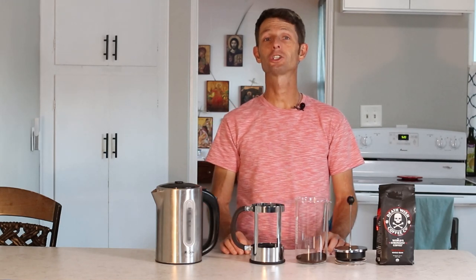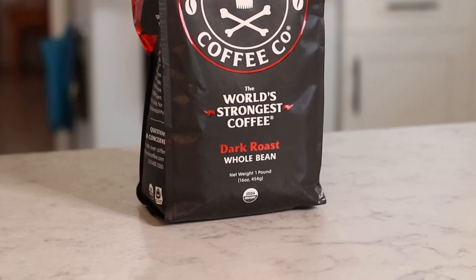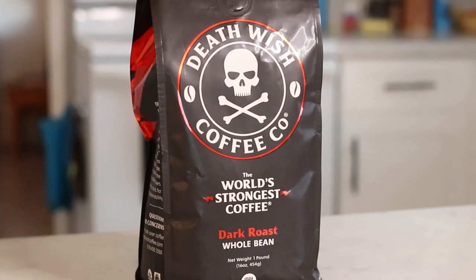Welcome to Coffee Coffee Coffee. Today I'm going to show you how to make coffee in a French press at your home. I've got everything that I need right here, which is some good coffee. Today I'm using Death Wish Coffee, the strongest coffee in the world, according to them.